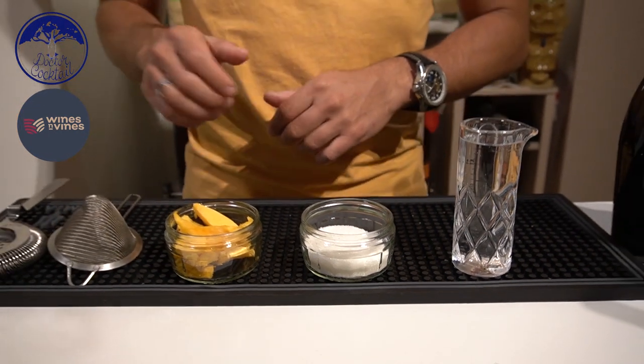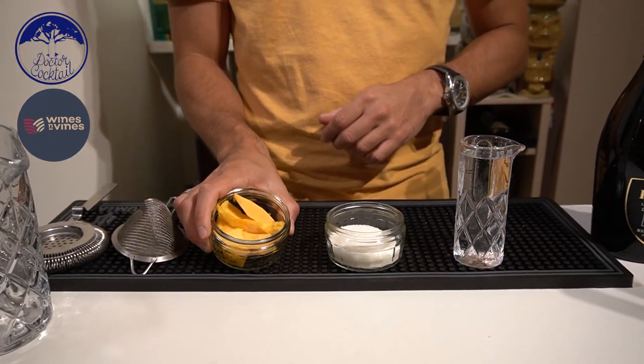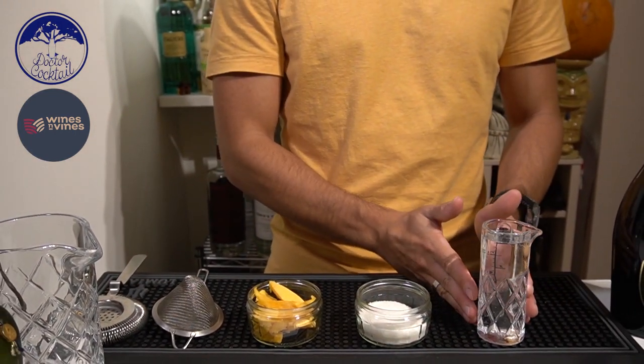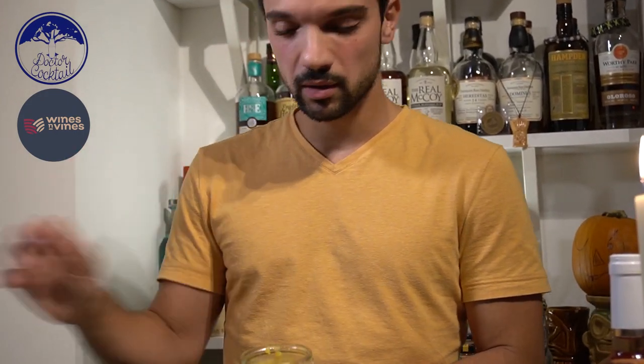First step: we're going to boil the pumpkin. Once ready, we're going to mix it with the caster sugar and still water in a blender, then we let it chill and it's ready for the cocktail. So once ready, our mashed pumpkin with the sugar gives us our sweet and aromatic part. This is the texture that I would like to have.